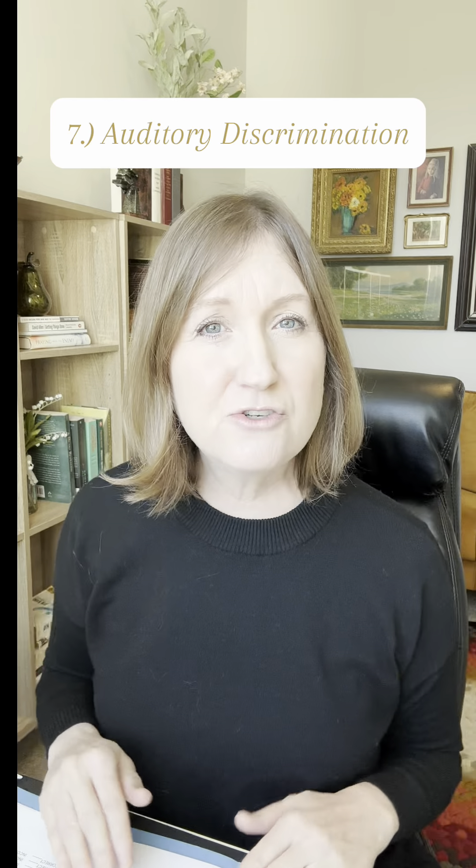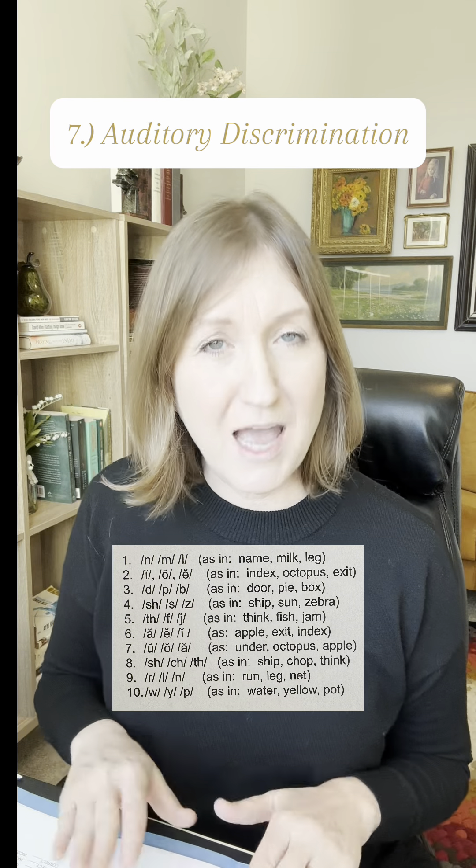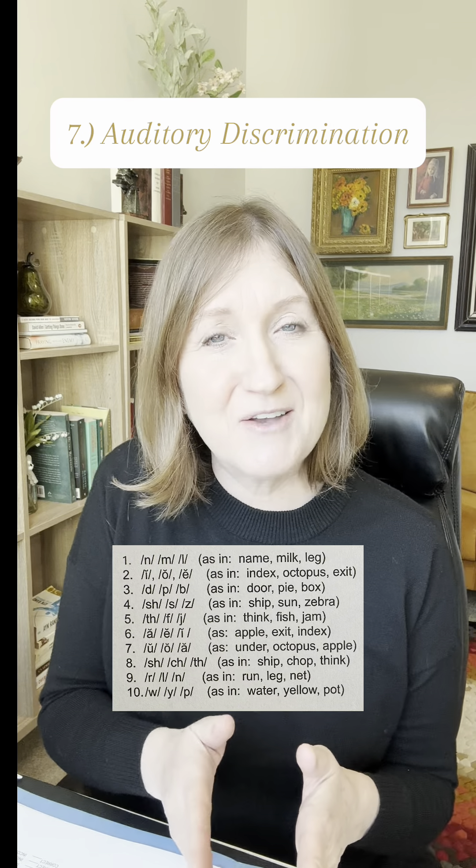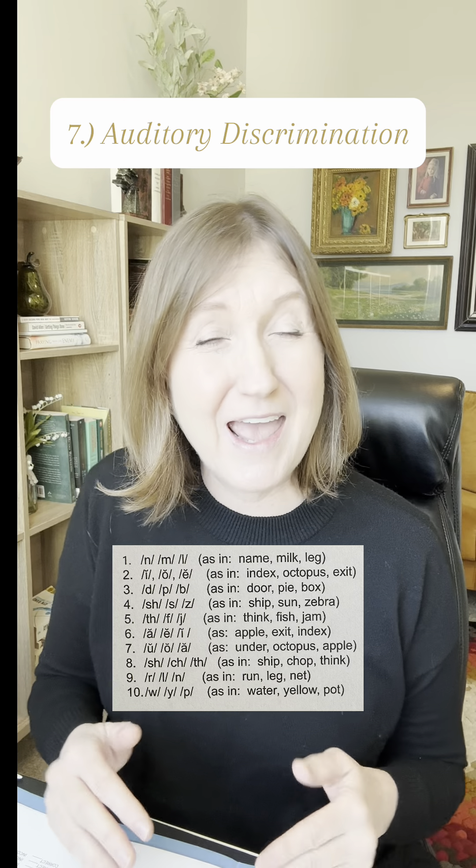Task seven measures their auditory discrimination and memory skills. I would say three sounds and they would repeat those three sounds after me in the right order and accurately.